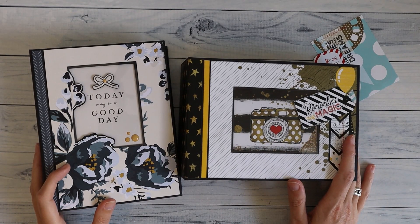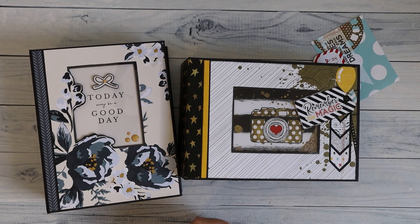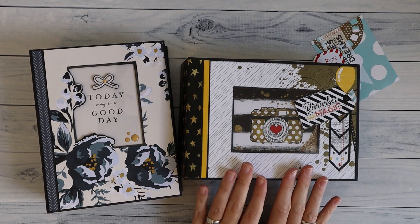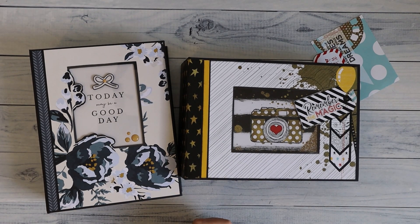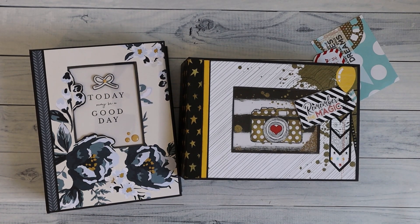Hi there! Welcome back to my channel Scrap and Coffee. Today I'm going to show you the landscape version for my 2 for 1 albums version 2. Really excited about this one because I think it turned out really great. I already have a video on my channel for the portrait style album and I will put a link on top to that album if you want to see it.